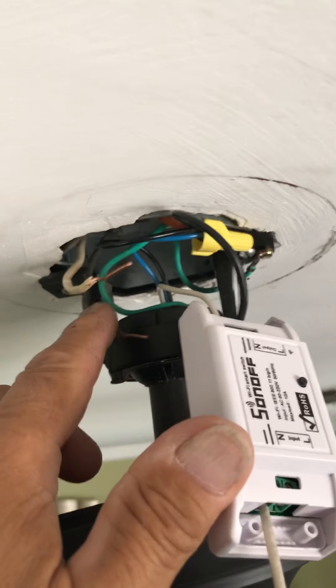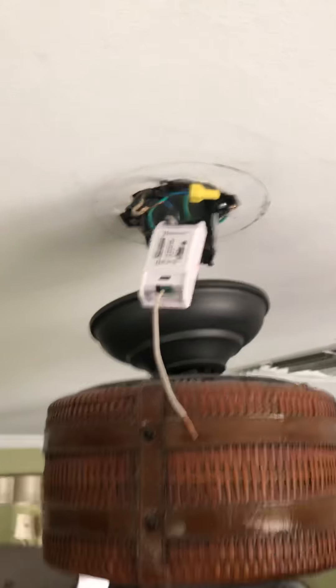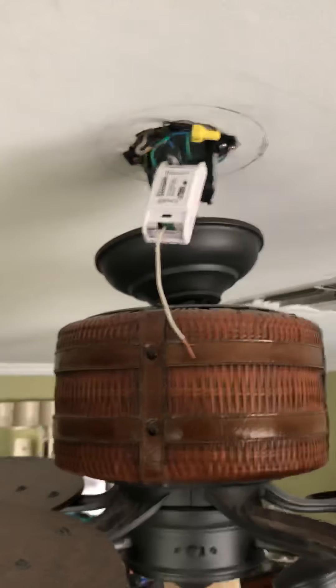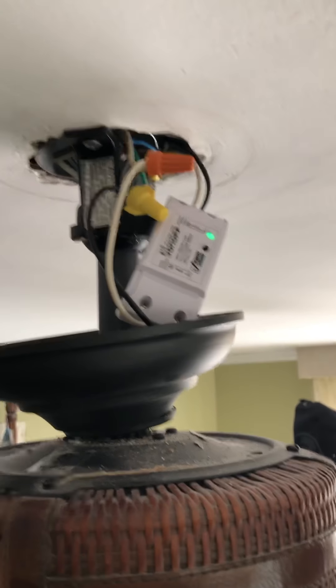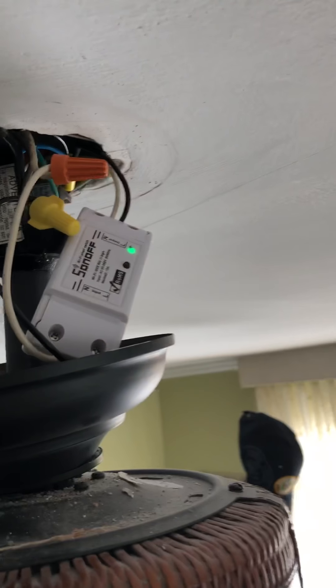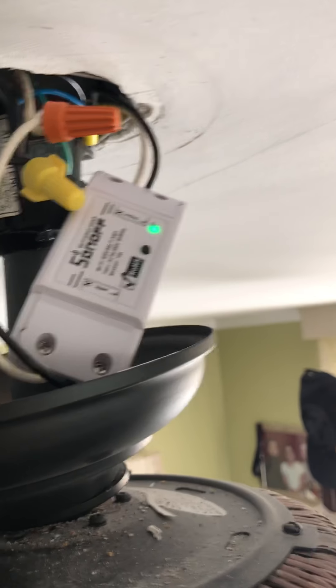Now I'm going to take back the white wire I was going to use and connect the neutral to the white wire and the line wire to the black one. I'll go ahead and proceed with that.